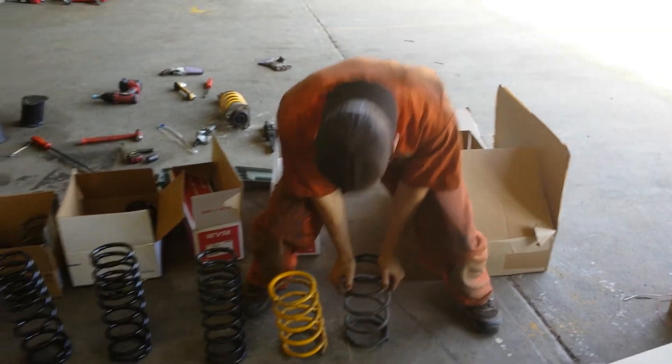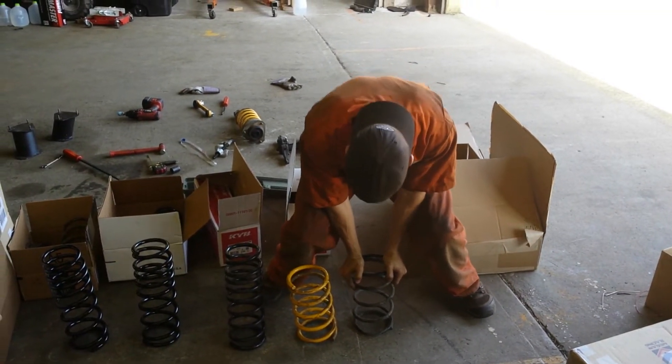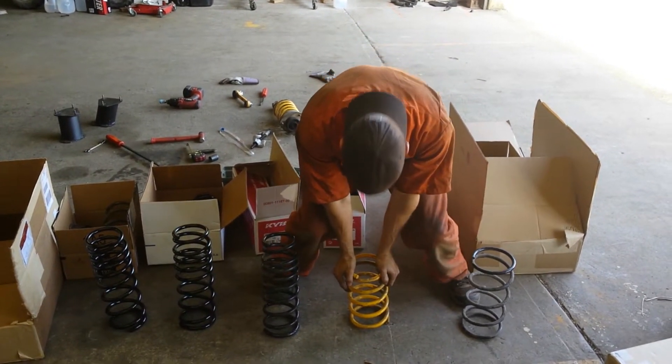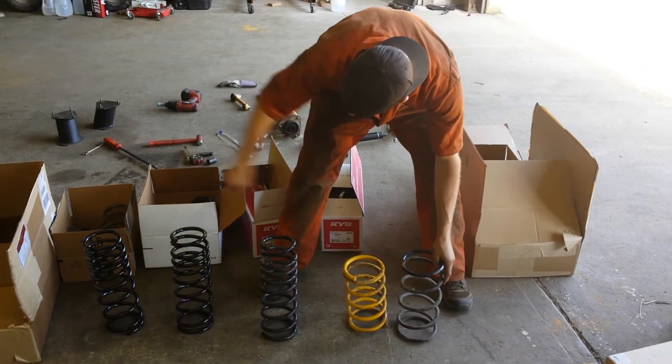Here we have a 92 Loyal stock spring. I'm 140 pounds. This is the king spring. You see how much shorter it is compared to all these.